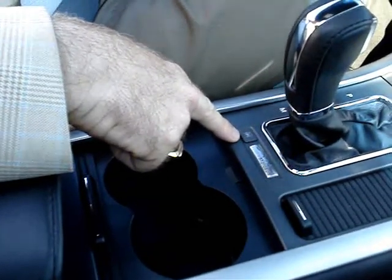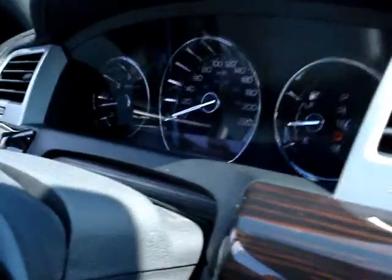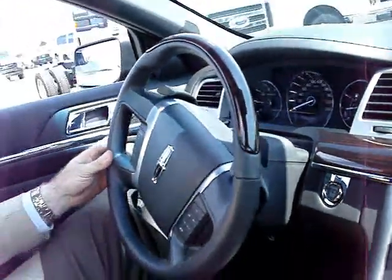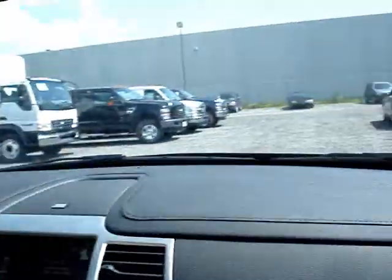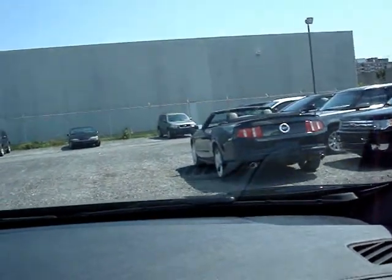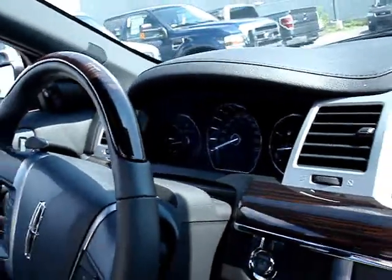Right here we have the Auto Park — we just press the button here. On the dash it says Active Park Searching. So it's going to measure the space on the vehicles front and back, and it's going to let me know by the display and also let out a tone to let me know if we have enough room.